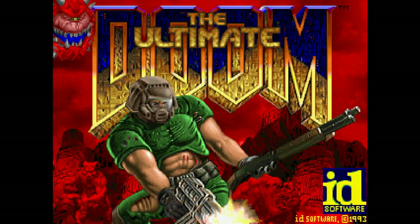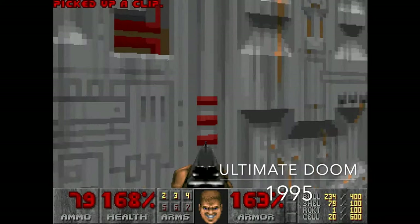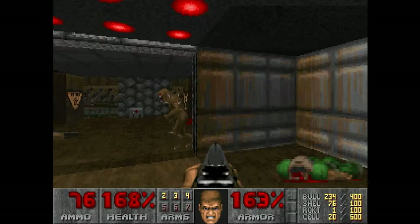The great thing about having a system of this age with Windows 95 and an ISA sound card is that you can enjoy a lot of the old DOS classics. Here's Doom playing with the Creative CQ FM synthesis.